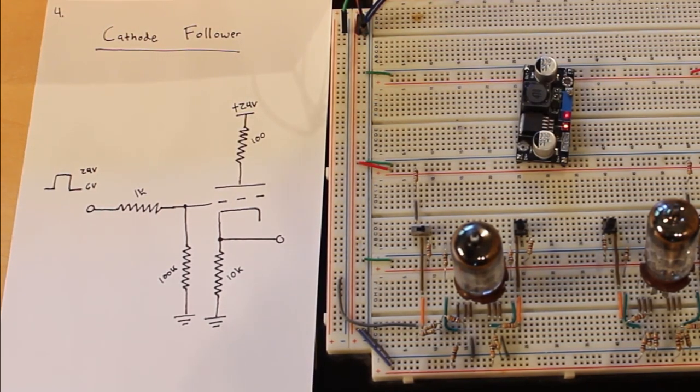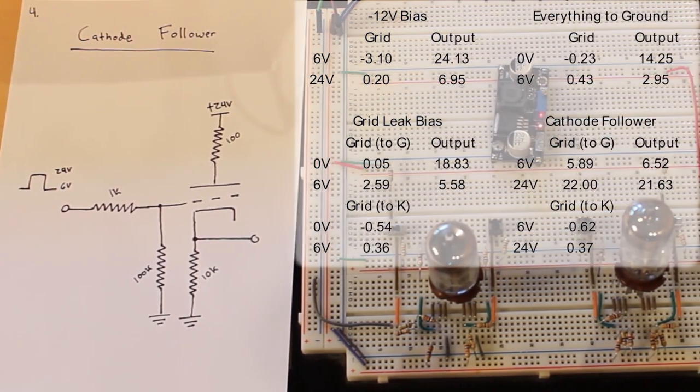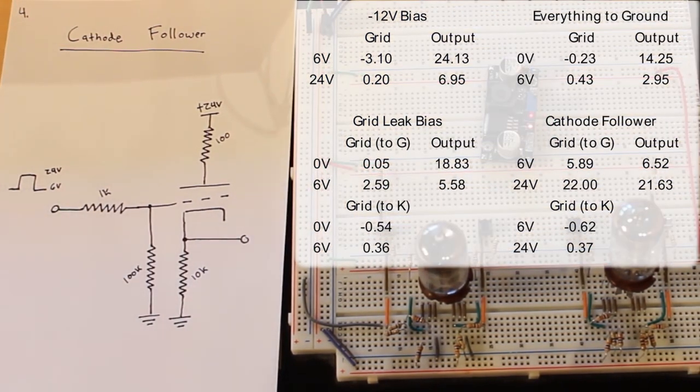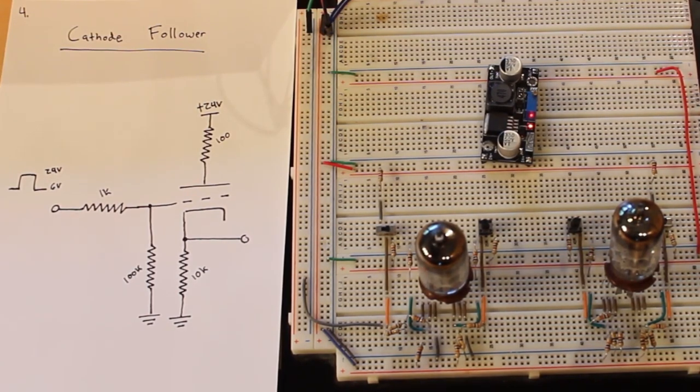The cathode follower is a really neat way to build a buffer with a vacuum tube. You can have your inverting amplifier giving an inverted output and then buffer it through one of these to drive a heavier load. Those are the four different ways I've been experimenting with biasing the grid of vacuum tubes, and the results are really interesting. No matter what setup we had, we always had a little bit of negative voltage at the grid — that's just how grid leak biasing works. These are some of the ways we can use triodes and will use them in the future.